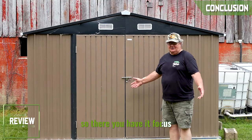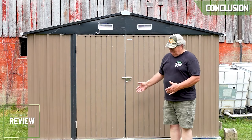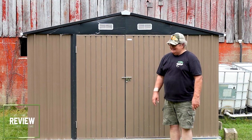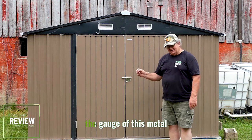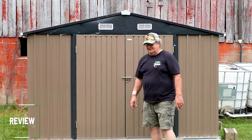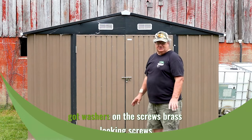So there you have it, folks. Would I recommend it? Yes. I can't speak for longevity, but the way this is built and the gauge of this metal, I think it's going to last a long time. It's very nice powder coated — everything's powder coated, and it's got washers on the screws.